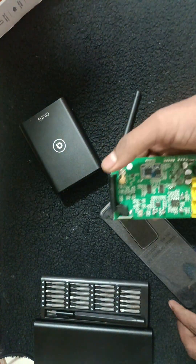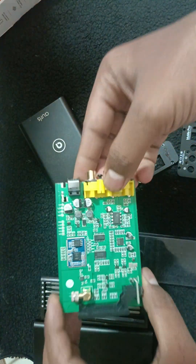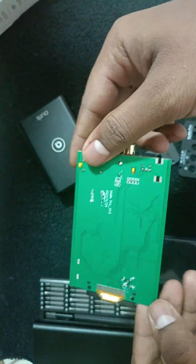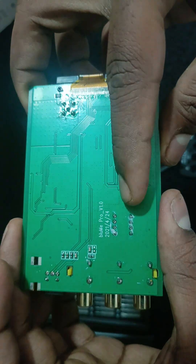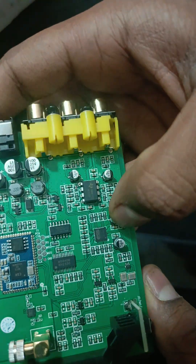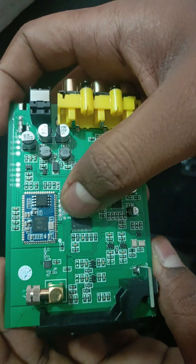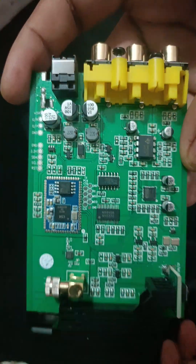This is the Blue Me Pro Bluetooth receiver internal view. It's a high-resolution audio 32-bit Bluetooth receiver. They mention this is the 2024 model, version 1.0. You can see the LDAC chip — two channels, one channel here and one channel there. This is the Bluetooth module and this is the LDAC chip.